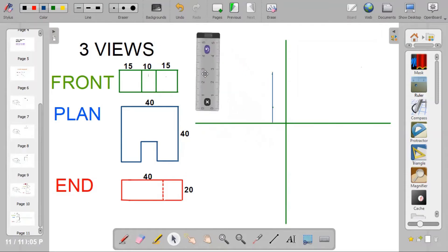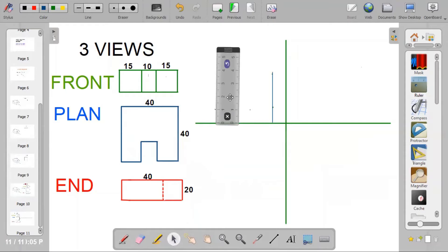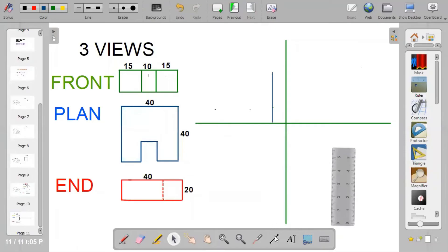Next, pick up your ruler again and repeat the same procedure on the horizontal line. Place your ruler on the horizontal line, measure one centimeter inward, and put a dot. Move to another point on the horizontal line, measure one centimeter inward, and put a dot. Connect the two dots together with a thin line, taking it all the way to the vertical line. Once you've done that, you've established the position for your views. The first view to draw is the front view, with dimensions 15 by 10 by 15, totalling 40.